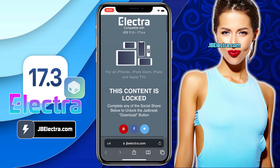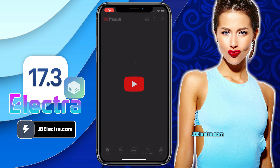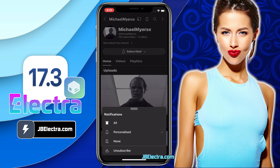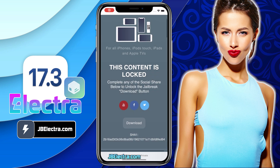Now there's a social locker. Since this website offers the jailbreak tool for free, in exchange you need to complete their sponsored social survey. You can share this site on Facebook or Twitter, or subscribe to a YouTube channel — it's your choice. I'll go with the YouTube subscribe option. Click on the YouTube icon and you will be redirected to a YouTube channel. Just click on the subscribe button and make sure to set the notification to all. Once you've done all that, return to the browser and the download button should be unlocked.